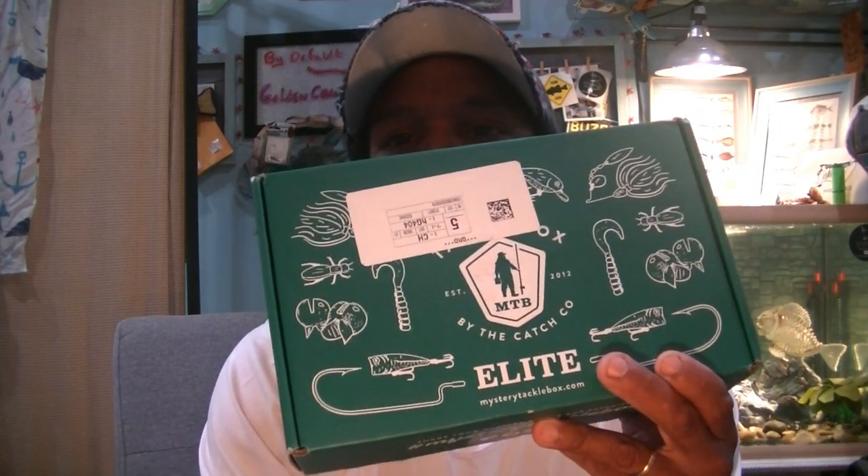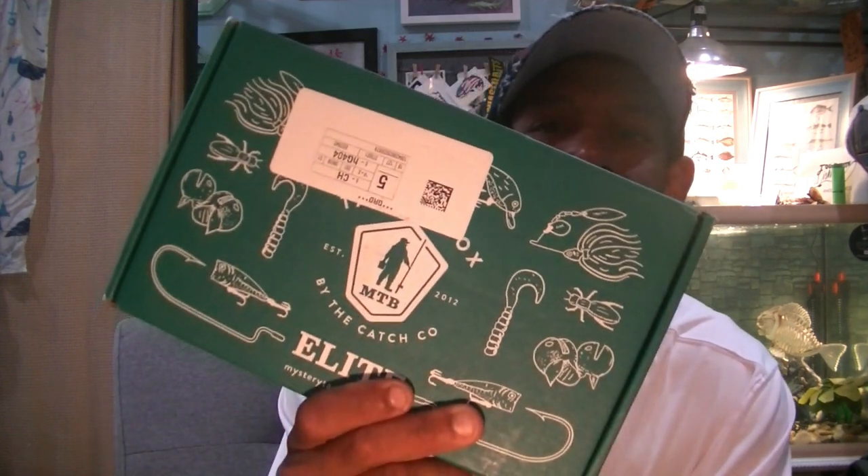July 9th, 2021, and it has arrived. MTV Elite — we got our Bass Elite box in the mail today, so stay tuned and we're going to check out what's in July's Mystery Tackle Box.